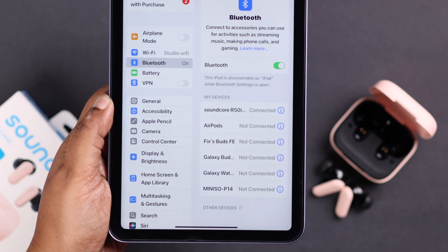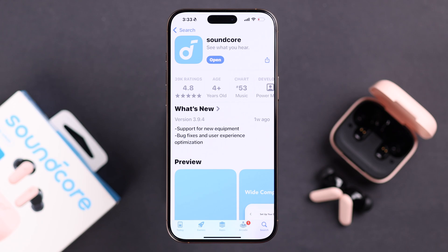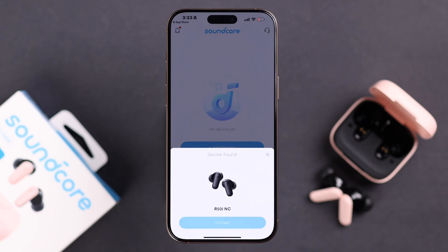If you have an iPad, you can pair them using the same process. Apart from that, you can also download the Soundcore app from the App Store. Once installed, follow the prompts to set up your buds with the app properly.